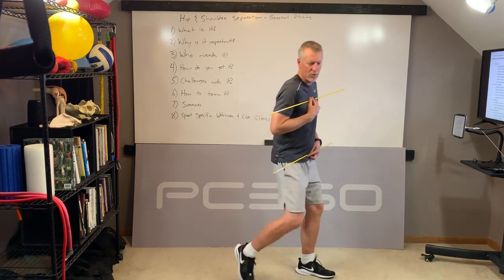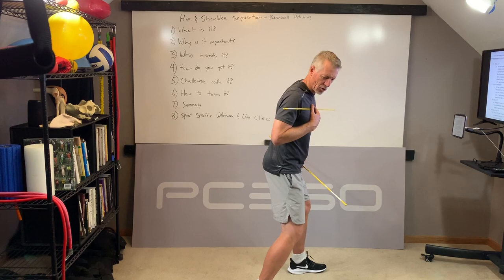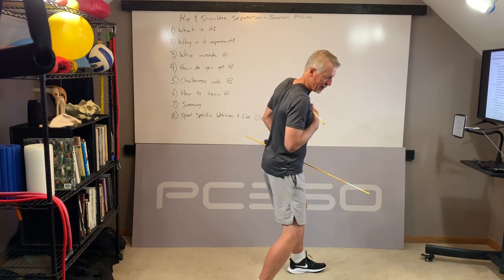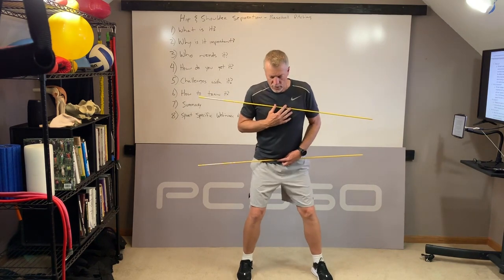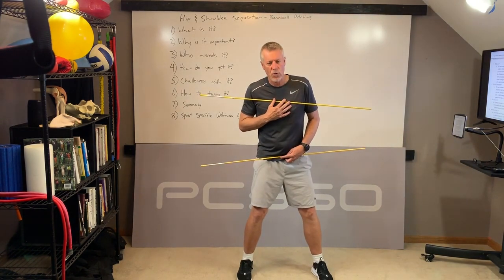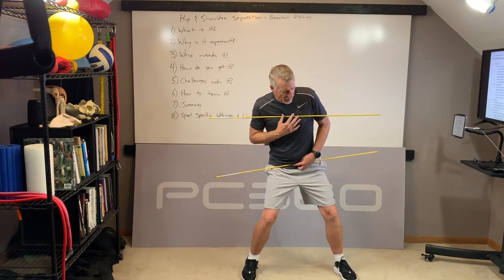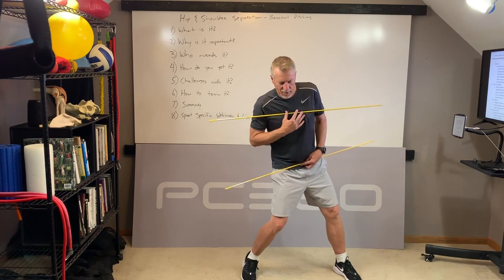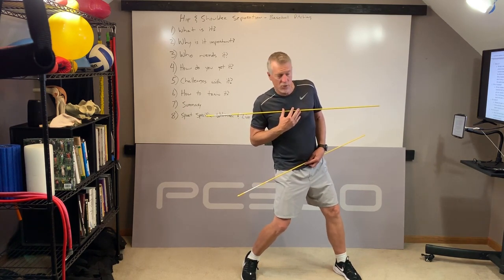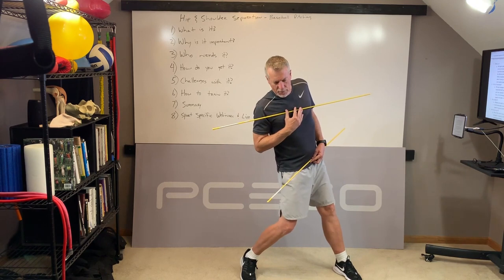So from the side view, there should be separation between the turn of the hips and turn of the shoulders. The shoulders should be able to stay back while the hips and pelvis are turning through. From a front view, it looks like this. As an instructor, if you're working with pitchers, you're telling your athletes, your pitchers, when that front foot hits the ground, to start the rotation of their hip, and you're teaching them to keep their chest closed relative to the target or to the catcher. That's hip and shoulder separation.